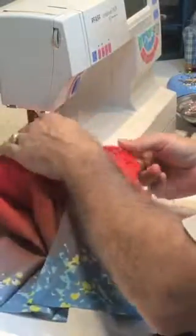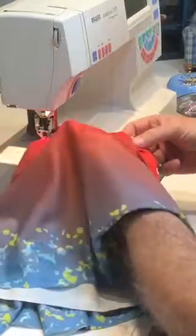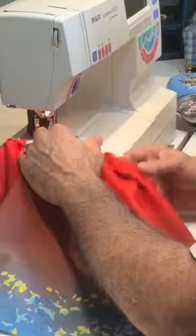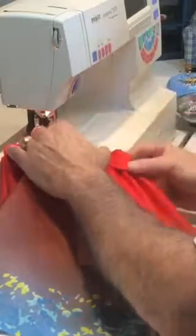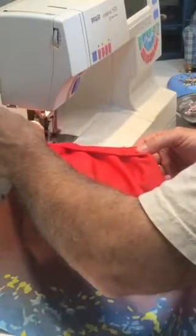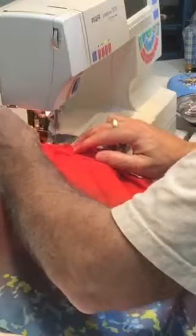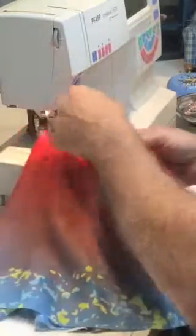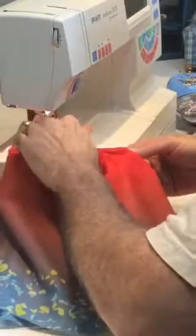I just want to make sure that nothing is underneath where you're stitching. With your right hand, hold the waistband in front of you, and with your left hand put it on top. Move the fabric with the left hand — the right hand is your guide, the left hand is to get everything out of the way. It's a lot easier when it's bigger.